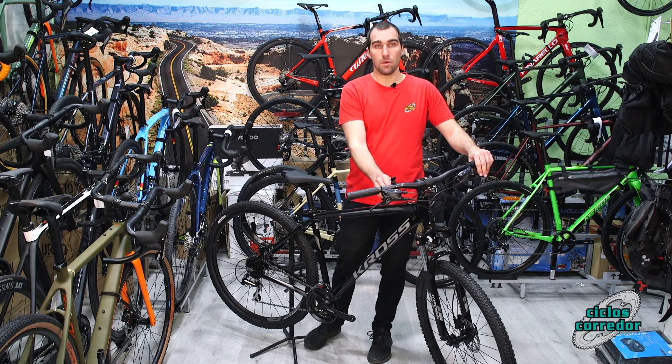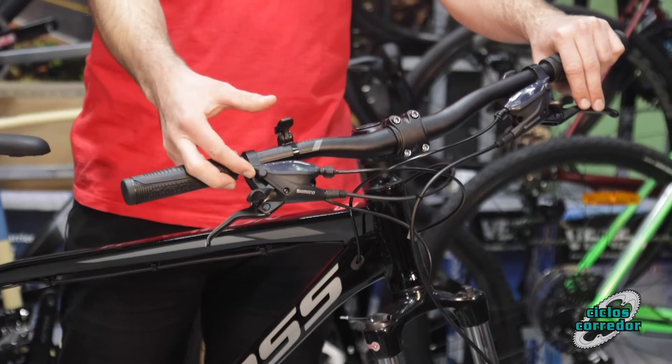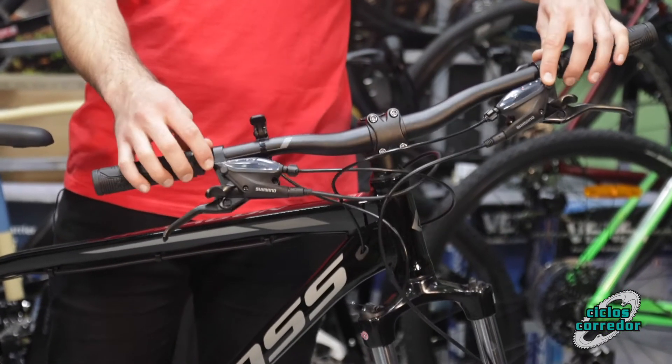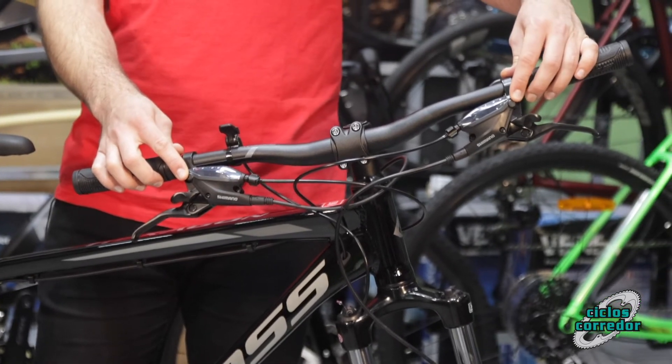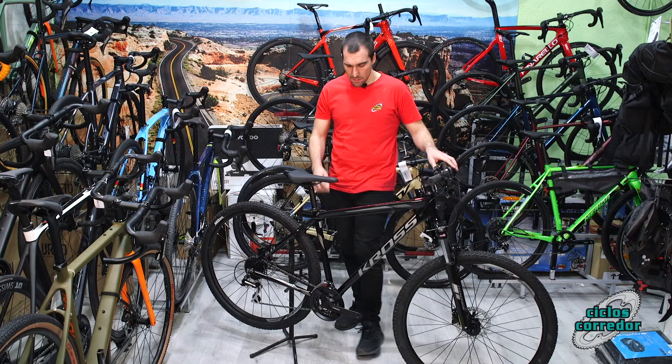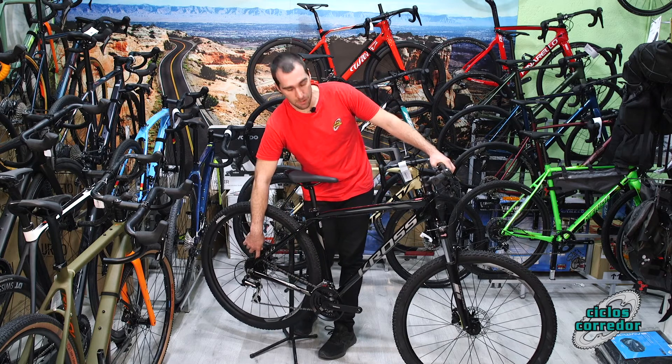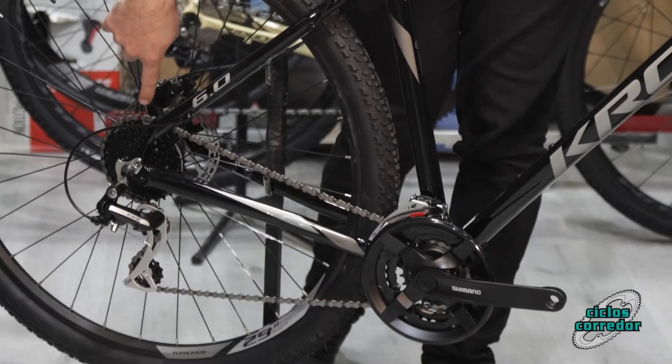Para empezar, viene con bloqueo de suspensión al manillar, cosa que la 5.0 no viene incluida. Viene con frenos de disco hidráulicos firmados por Shimano y viene con 3 platos y 8 velocidades en Shimano Tourney y Acera.